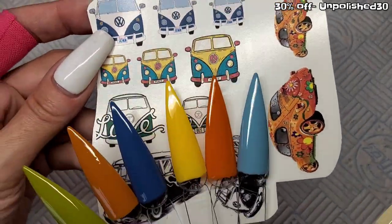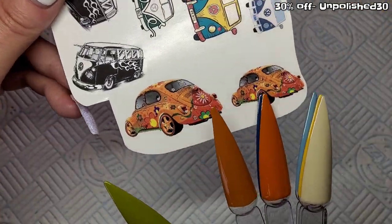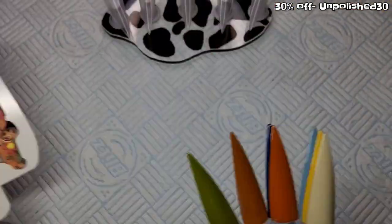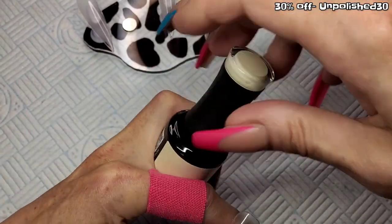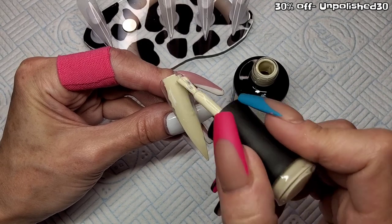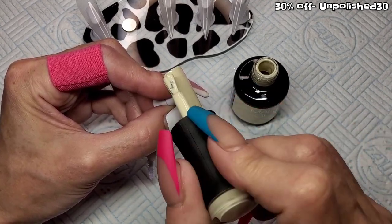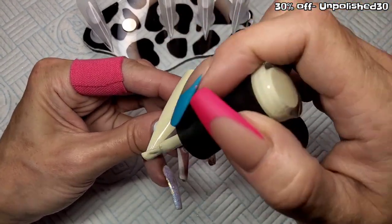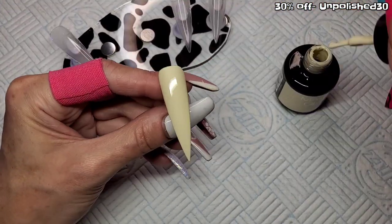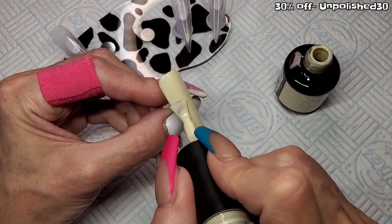I'm going to use these camper van decals — perfect orange, yellow, green. I was going to use the beetles but I've gone with the camper van. I'm going to spread this camper van over two nails — cut it in half. The two nails I'm going to put it on are having a coat of Coconut. I'll do two coats on both — doing the second coat now.